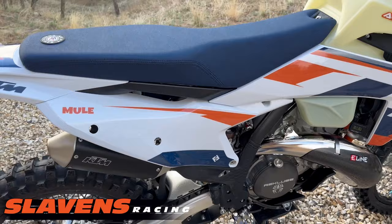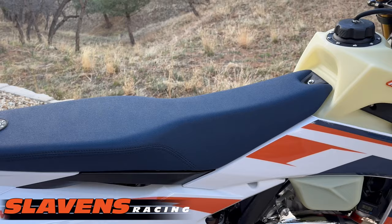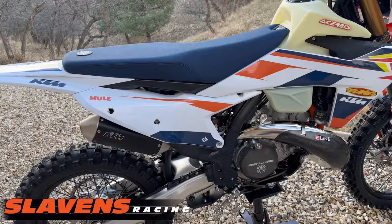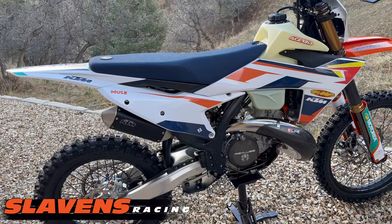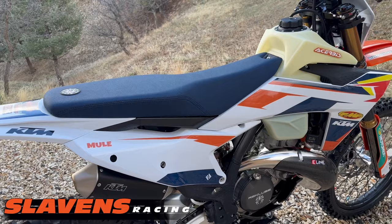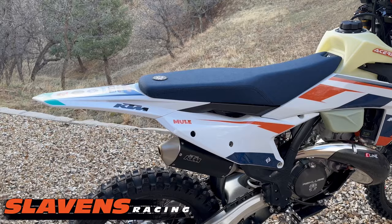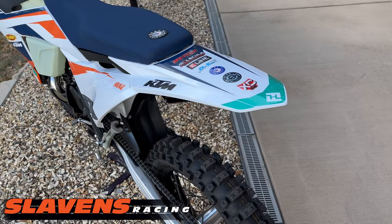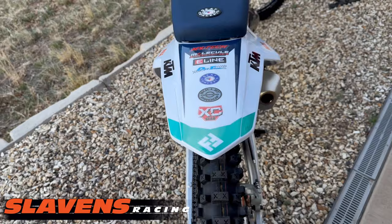I've also got this blue seat — I always run black in the past but I wanted the blue to match, and we will be stocking those as well. This is the first year ever that I've built a 300 for myself and I didn't pump up the motor, because at this elevation we lose over 20% of our horsepower. I'm at 6,000 feet and I ride between 7,000 and 12,000 most of the time. This motor is extremely strong and I might add a little horsepower later, but right now it's stock. These are some of the sponsors that helped with this build.